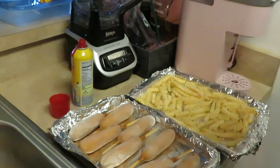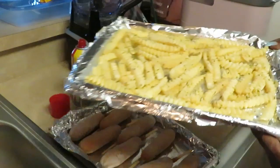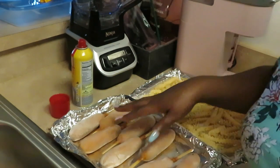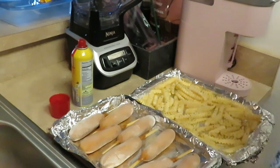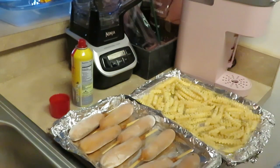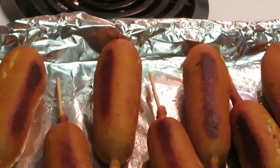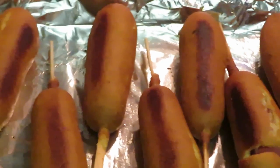Now I'm putting parsley on them — making them fancy, through-the-week fancy meals. Let me show y'all the fries up close with the seasoning and the parsley. I'm not gonna put parsley on the corn dogs though — that's doing too much. Alright, let me get these in the oven. I put everything in for 20 minutes — everybody cook together, everybody get along.